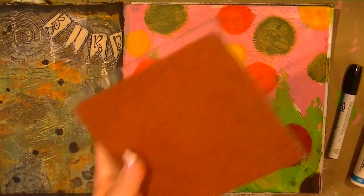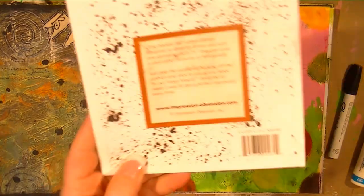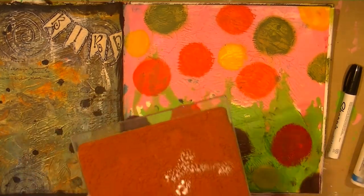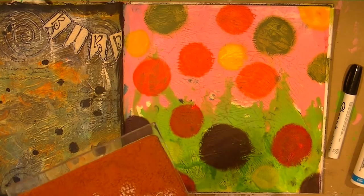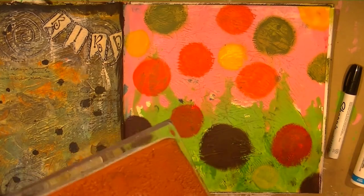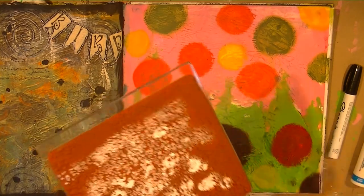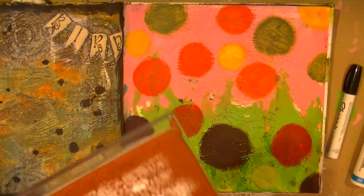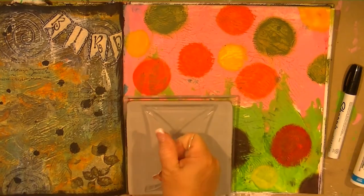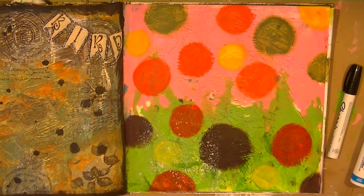I have an Impression Obsession stamp — this is the splatter background — and I'm going to take some Adirondack paint dabber. I was trying to get it juicier but at this rate I'll be sitting here for the next five minutes just trying to get the ink on it, and it's not coming out any easier. I don't want to go edge to edge because I don't want the lines to show. Let's just start here — I don't know how much of this is going to show because of the texture, but yeah, that's good enough.